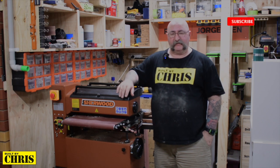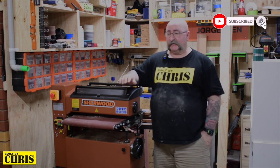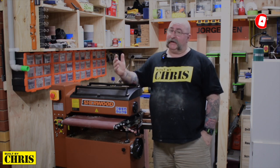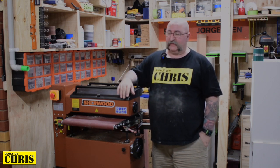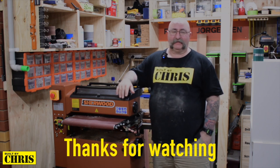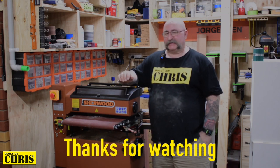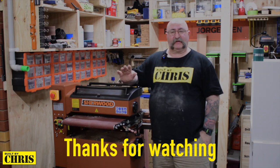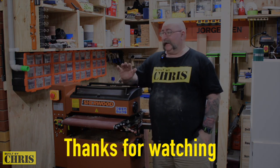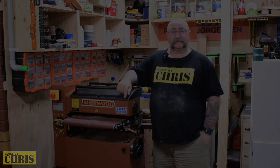If you like the video, give me a thumbs up — I really appreciate that. Let all your friends know what I've been up to. I know I haven't put out a video for quite a few months but it's been hot out here in Melbourne so I haven't been going out to the workshop a lot. Share the video around and I'll catch you all on the next one — bye for now.